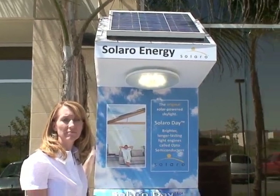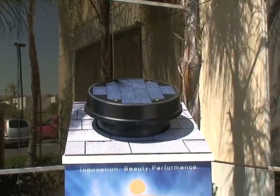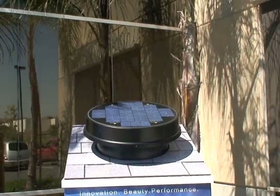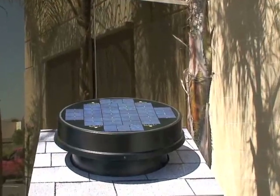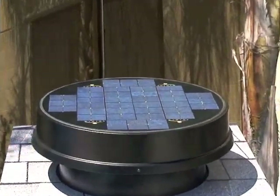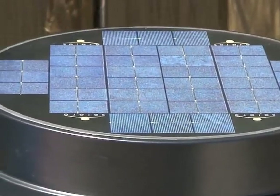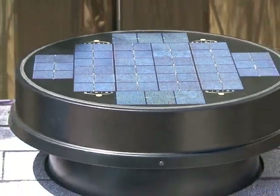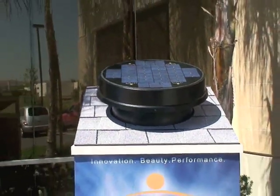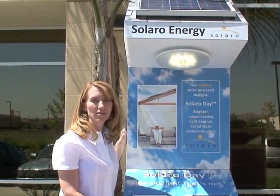The solar panel on the Solaro Air is a 20-watt — yes, it is. I noticed it's a round solar panel; it's really beautiful. It's actually embedded in the top, all sealed, so you don't need to worry about any insects getting in or bad weather. The motor is sealed as well, so you're not going to need to be concerned about weather or other effects preventing it from working at full capacity.